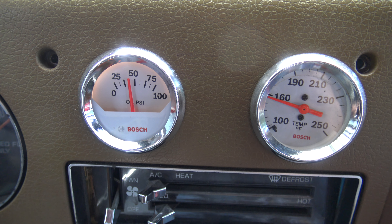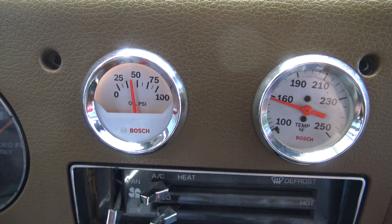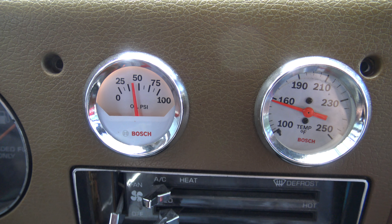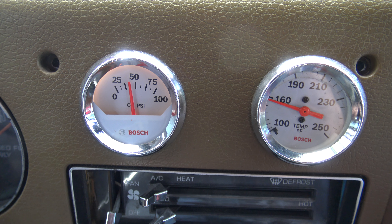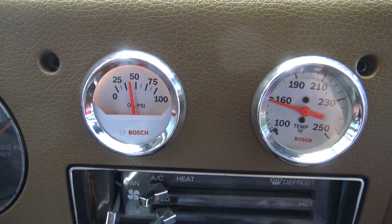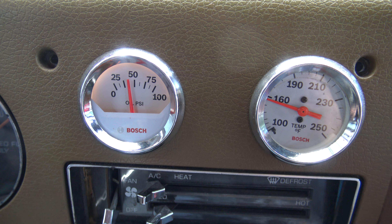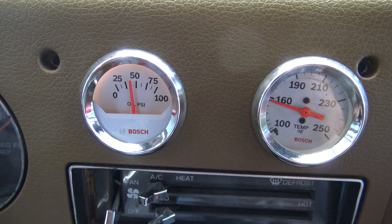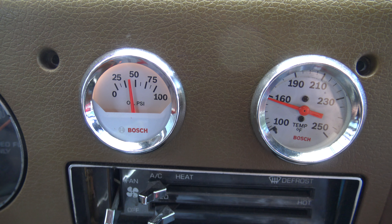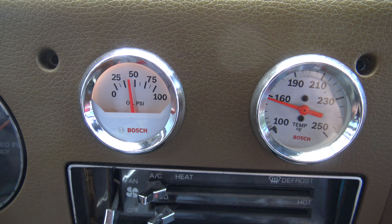I like those gauges. I wonder how accurate they really are, but they're better than not knowing anything. I've had the van coming up on five years in December — I can't believe for four years I didn't have any gauges, just an idiot light. If the temperature got high, the idiot light would come on, but it never came on. The van's always run cool.